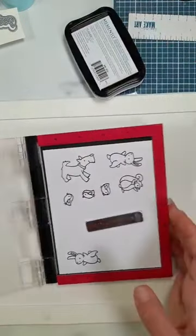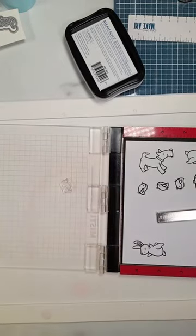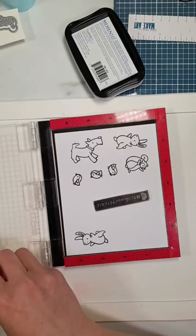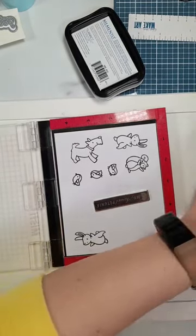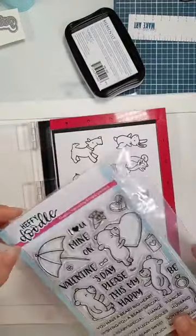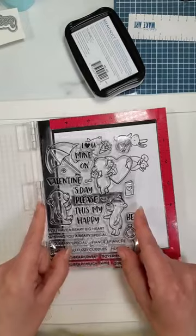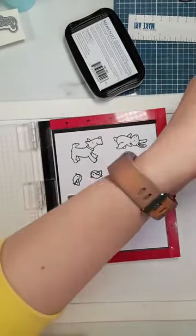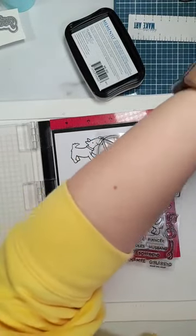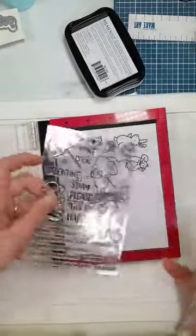I've got three birds because I plan to do a tree with a spring theme. The birds may not all end up being used, but that's okay. I tend to stamp too much rather than too little. Now this is where I've really gone to town on my mix and match. I may or may not use most of this, but the flowers from this set I think are the right size for the dog. This is the Berry Big Heart stamp set.